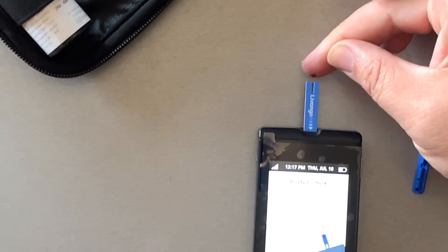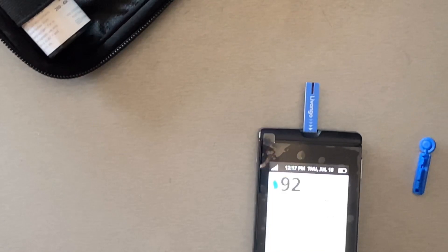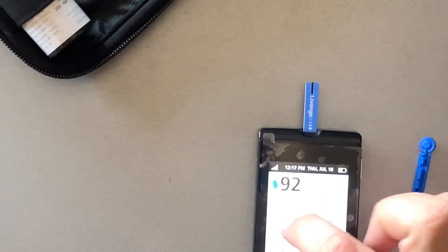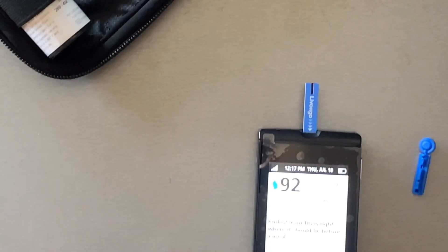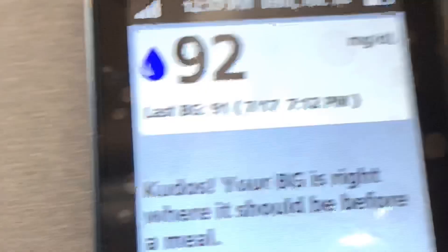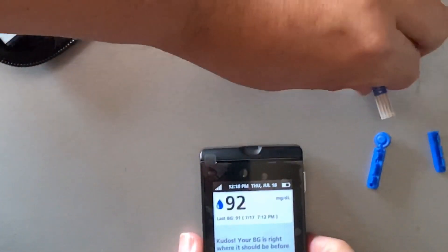You set it back to trigger it, then stick your finger and a little bit of blood gets sucked right into the machine — real easy. I'm at 92 before lunch and I feel fine. My sugar is at 92 right now. The used strip goes in the trash and you turn the machine off.